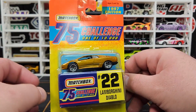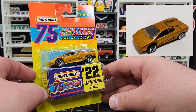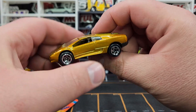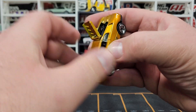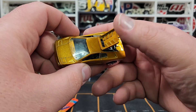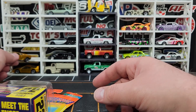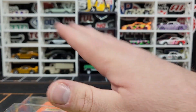I also ended up getting a wheel variation for the Diablo — going from the ugly spiral wheels to the five-spoke. It does have an opening top. This is not the same casting Matchbox came out with in the premium set from the end of 2022 — it is a new casting, but that premium casting was kind of the starting point. The spiral wheels were just such a terrible wheel — really terrible. The five-spoke is much better.